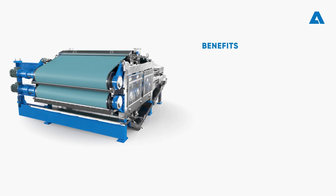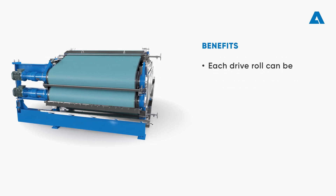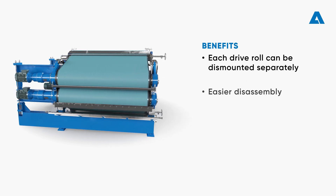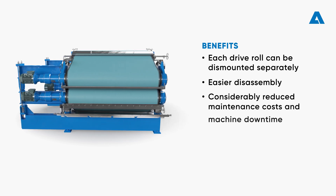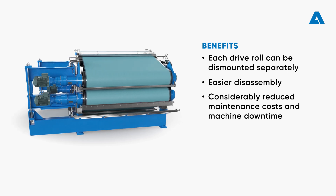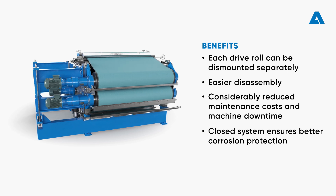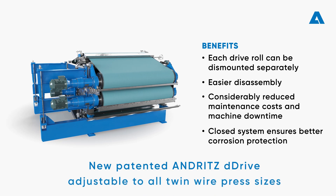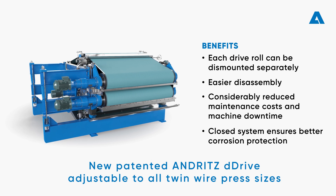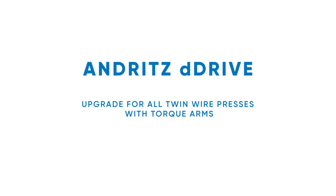The patented Andritz D-Drive has clear advantages over the standard drive solution. Each drive roll can be dismounted separately and disassembly is much easier. Maintenance costs and machine downtime for dismantling the drive rolls are greatly reduced. The closed drive system ensures better corrosion protection for all drive components. The new direct drive design can be adjusted to all sizes of twin wire presses, and the conversion can be performed on all twin wire presses with torque arms.